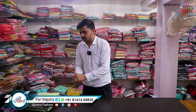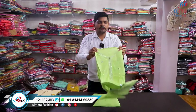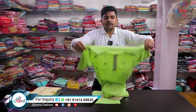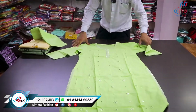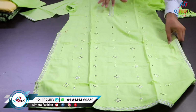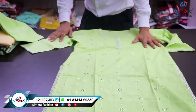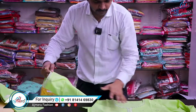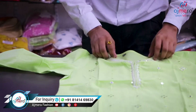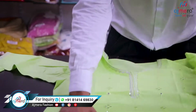The next collection is a green color. The sizes available are double axle, three axle, four axle, five axle. It's a super look. The bottom node features full embroidery work.